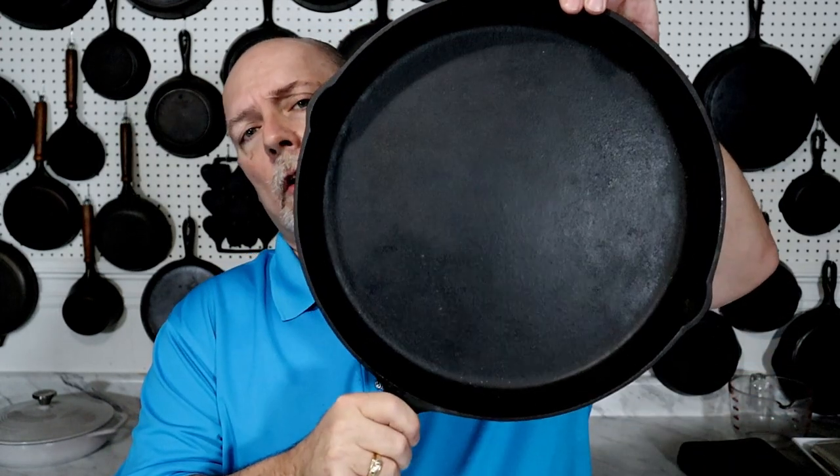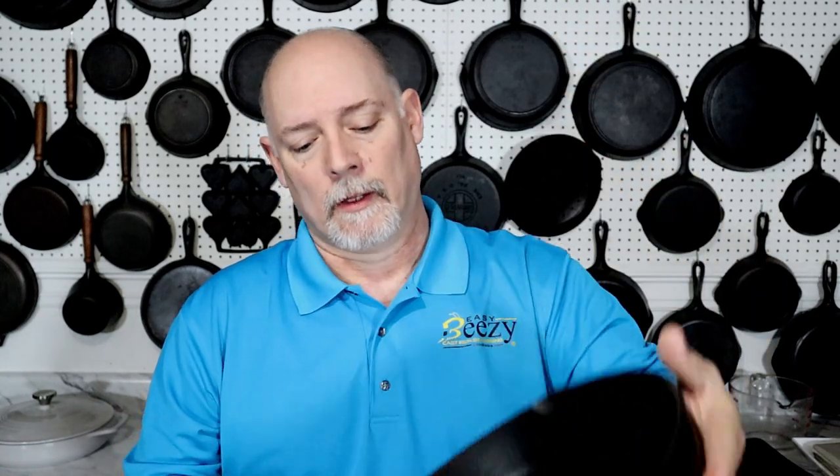This is a nice skillet — it's going to be a good pizza pan or a big outdoor breakfast skillet. I don't think I underpaid too much and I know I did not overpay, so I'm really happy with it. I did hear that there was a foundry fairly close to the Birmingham Stove and Range foundry, about the same time, that produced this skillet — but I'm not really sure how true that was. A lot of things are just kind of hearsay.